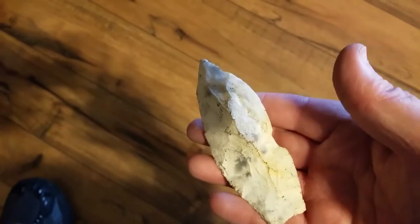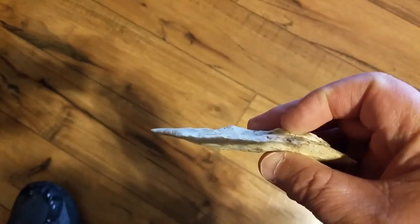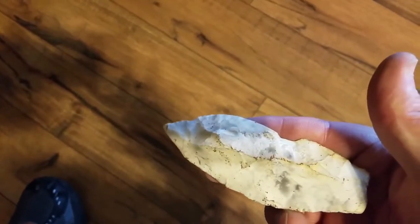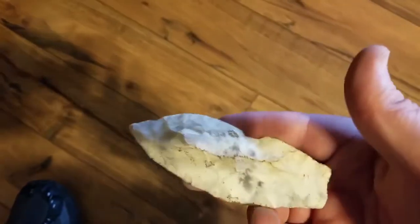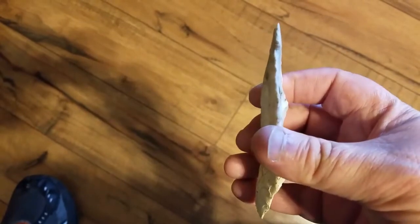It looks like they left a lot of the original outer material — they were just interested in getting an edge, not worried about the thinness of it. That again leads me to think it was probably more of a tool, like a skinning blade. But this is one I think would be a lot of fun to bring back to life, so I'll get going and try not to break anything.